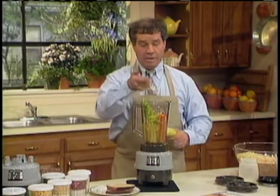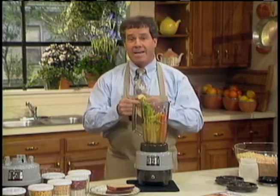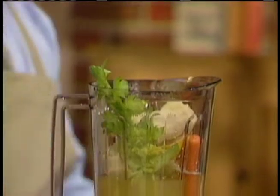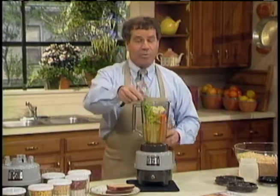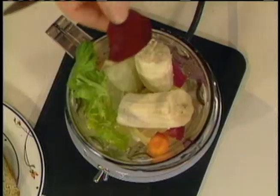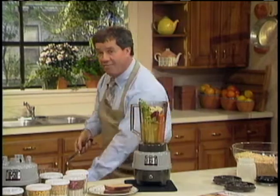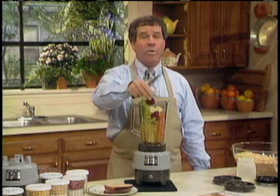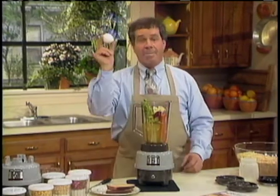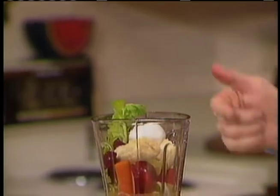The one fruit I don't recommend using the peel on is the banana — not that it would hurt anybody, but they're awfully oily and bitter, and you'd end up with a layer of banana oil on top of the drink. To give the drink that strawberry coloring, I use a little raw beet. The raw beet is the highest source of iron of any vegetable in the garden. Just like any other vegetable, though, if you boil it, you kill 60 to 90 percent of the vitamins and minerals and drain it all down the sink with the water.